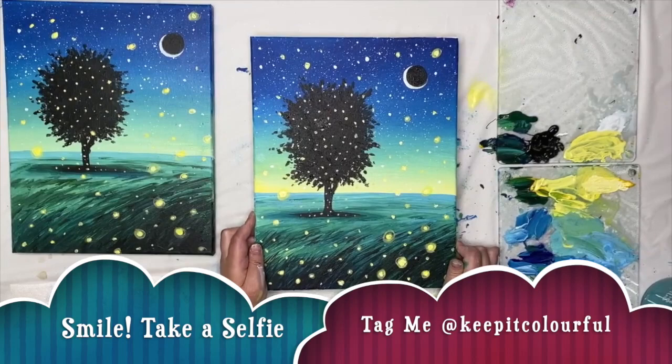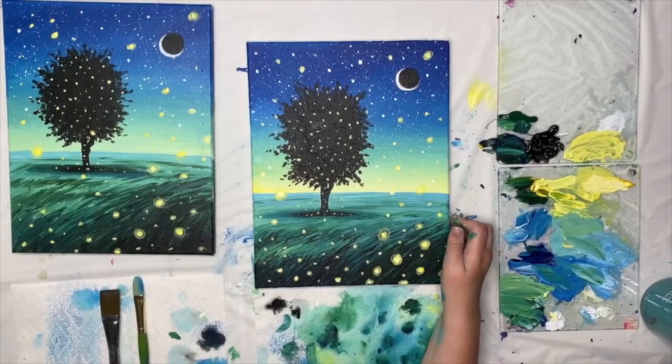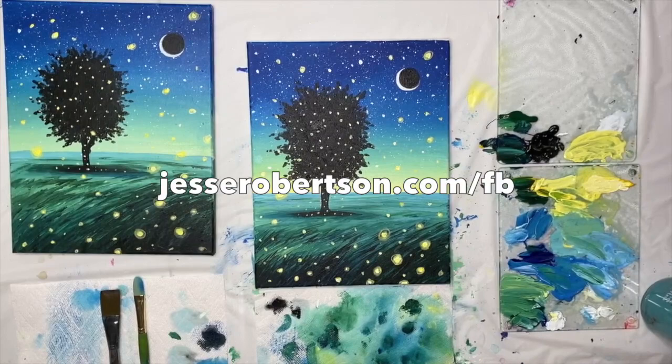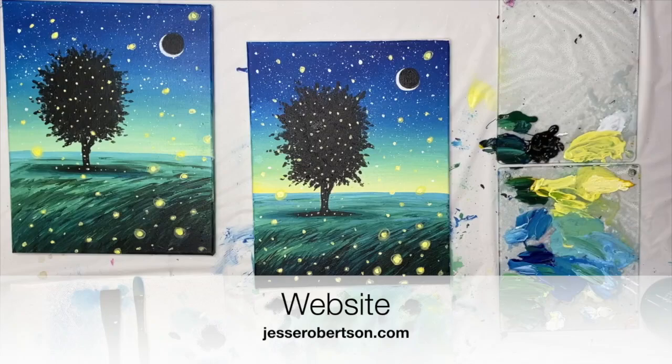I always love seeing your finished versions of these tutorials. If you share a picture of your painting to social media, be sure to tag me at Keep It Colorful, all one word. I go live on YouTube once a month and do two free tutorials every week on my Facebook page or at jessierobertson.com. I hope you have a fabulous day — I'll see you next weekend for a new painting adventure. Take care, bye!